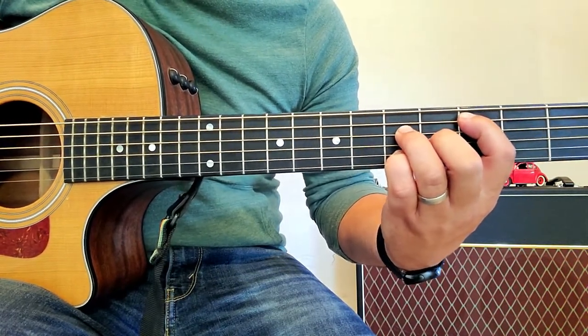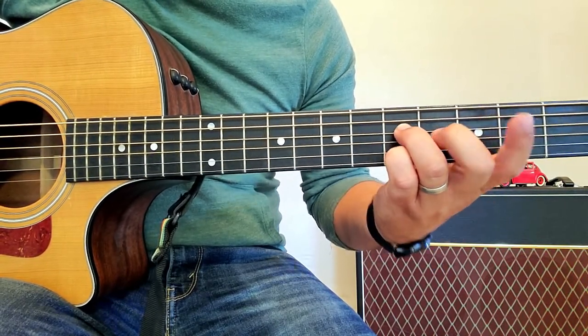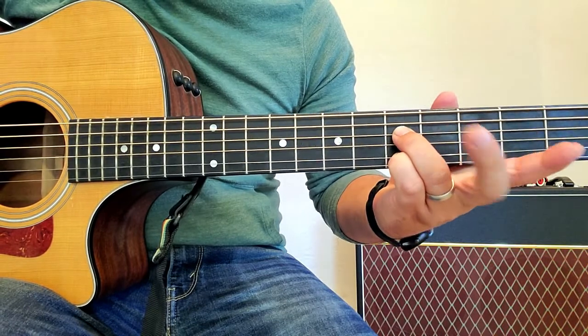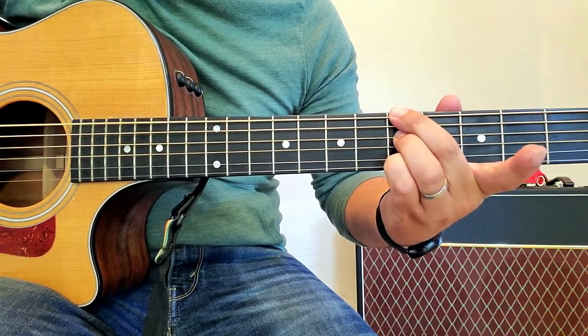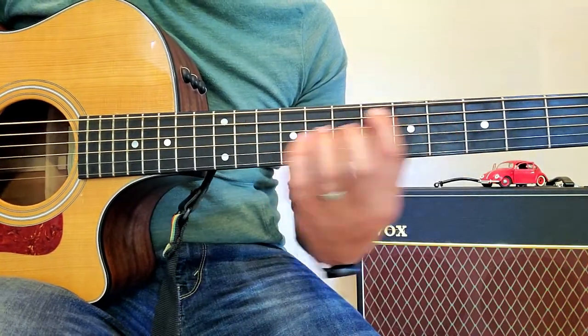Then I'm on that funky C shape. To get to that A, my two fingers are already there — I just pick them up and drop it here. I always play the root note first. So I'm going to walk you through the full progression.